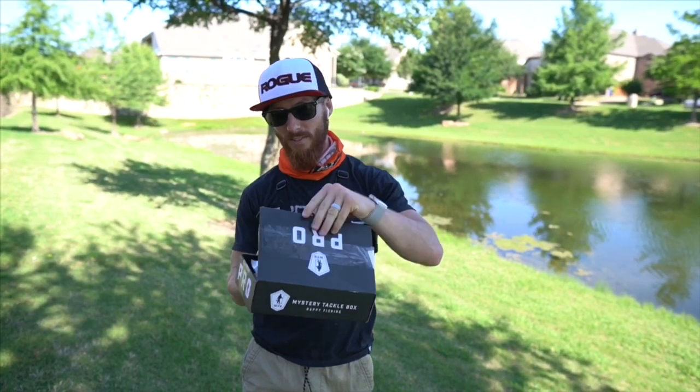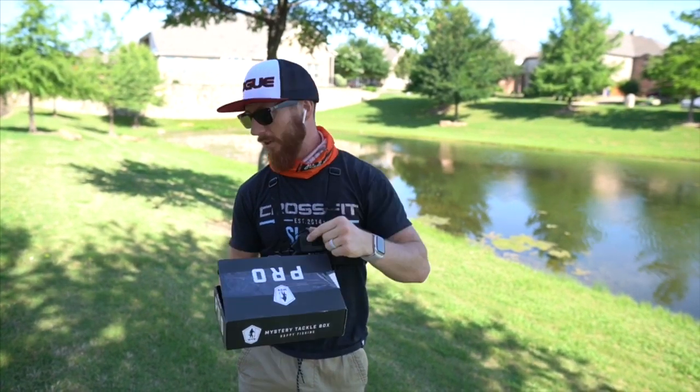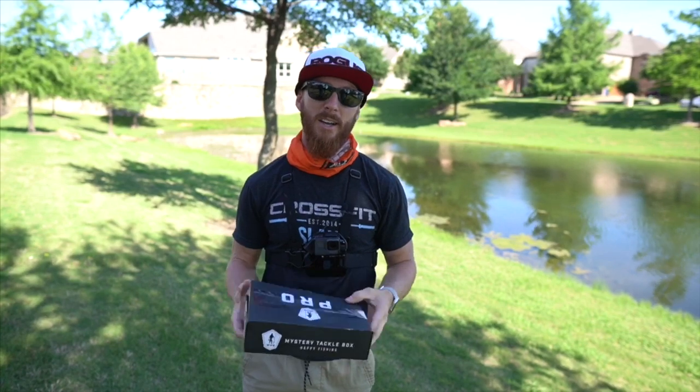We're gonna see who can get a whole slam out of this box first. We've actually got two of them, so we're gonna tie on the lures and see who's gonna nail these things.